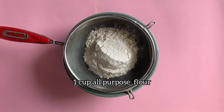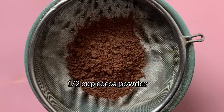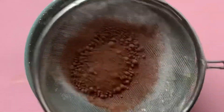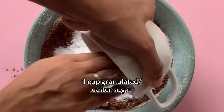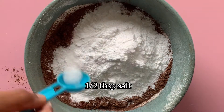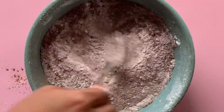For that, in a bowl, take 1 cup all-purpose flour — sieve it properly. Then add ½ cup cocoa powder; I prefer Cadbury's cocoa powder. Add 1 cup granulated or caster sugar — I like the texture of granulated sugar better. Then add ½ tablespoon salt and ½ tablespoon baking powder. Mix the dry ingredients properly.